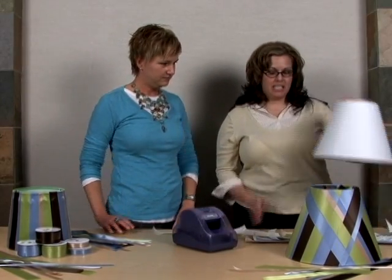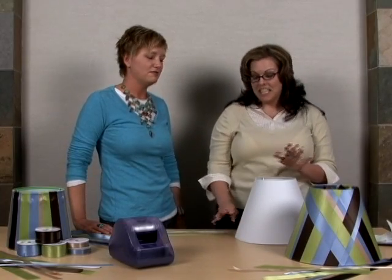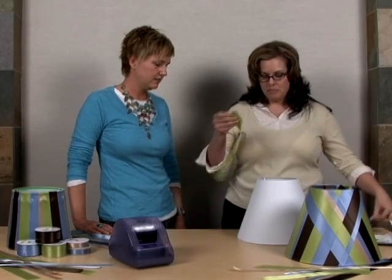I'm going to show you how to make this lampshade right here. I started in the back on the seam, which helped me to line everything up straight. I'll take our ribbon that we just ran through and peel it off.